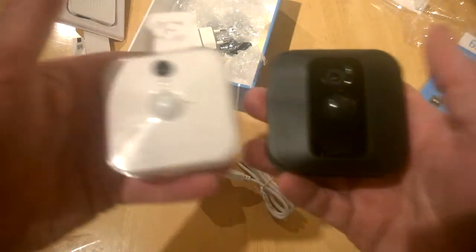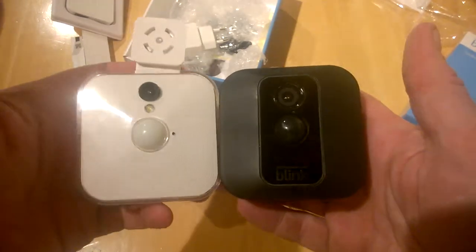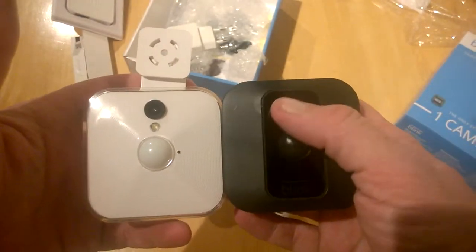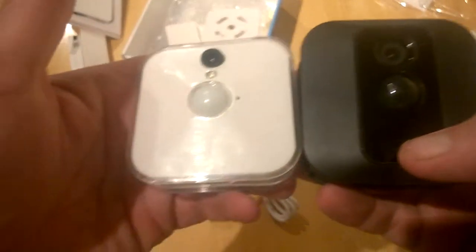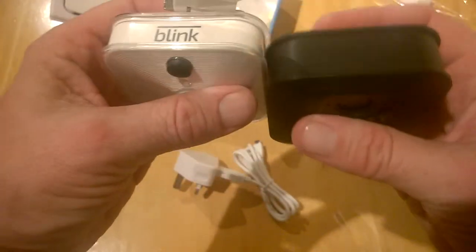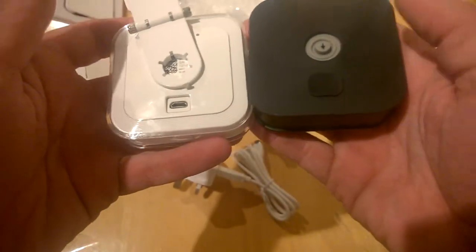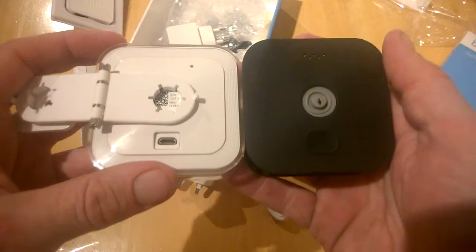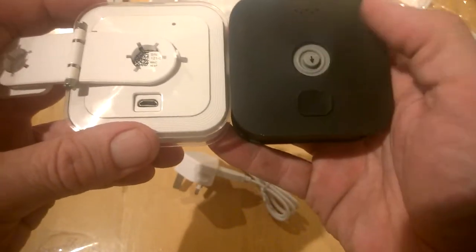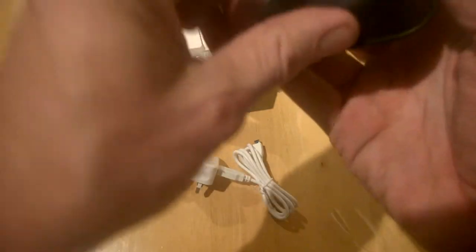There we have it. You can see there are only slight changes in the actual presentation of the camera — the camera lens here, the surrounding, and the Blink logo down on the bottom. It's slightly thicker than the previous version. On the back you can see there are some small changes, which are obviously weatherproofing changes as well, because you can use this outdoors.